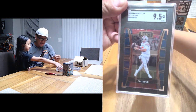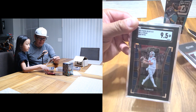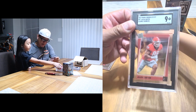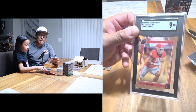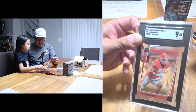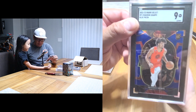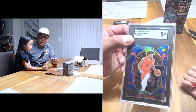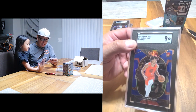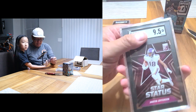CJ Stroud Select Draft Picks, the blue retail — this is a nine-five Mint Plus. Meh, first Mint Plus, ouch. I was hoping for better. Jalen Carter — my Bears didn't draft him, but anyway he's a nine Mint. Next one: Shaden Sharp — he should have a good year. This is a Select blue prism and an SGC nine Mint.